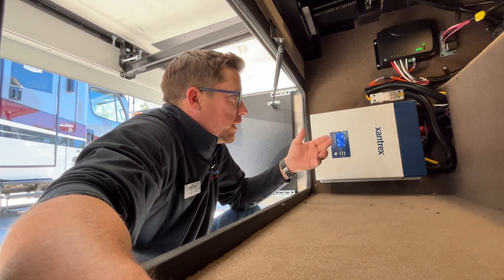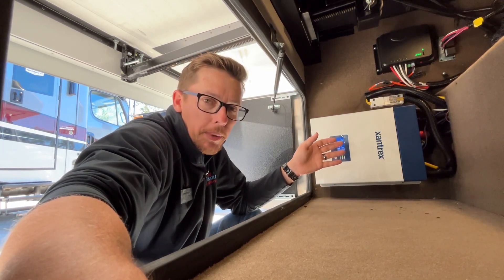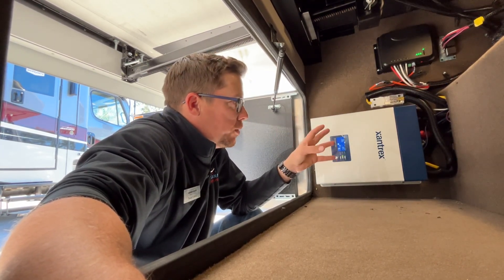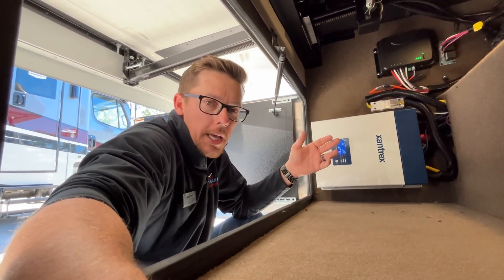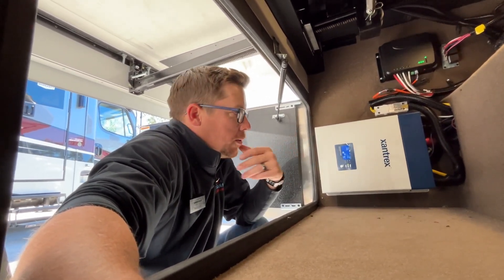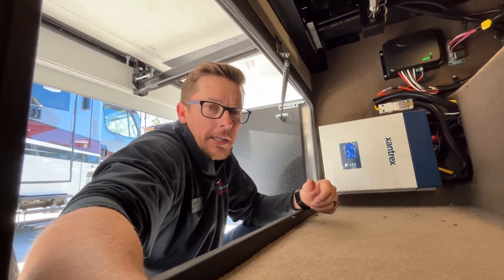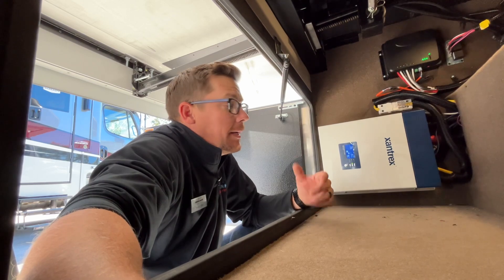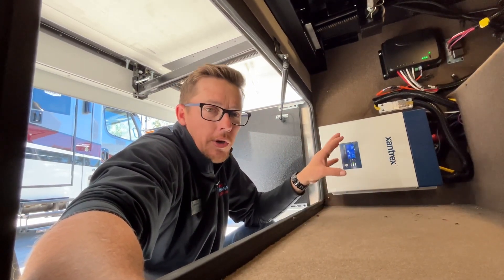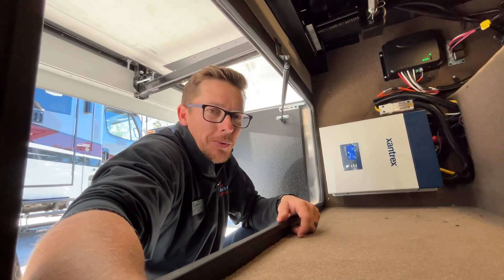That wraps up pretty much everything on the Xantrax — pretty simple little system. Most of them come plug and play if they're already installed in your unit. If you installed it yourself, you're going to want to go through those settings and set it up to how your batteries are, the load, so on and so forth, and what your alarms are. But that's pretty much it. If you've got any questions, leave them down in the comments and we'll try to answer them. Keep following at Great American RV — we've got plenty of videos on here that go over component stuff. We're here at Great American RV, bringing the how-to to you.